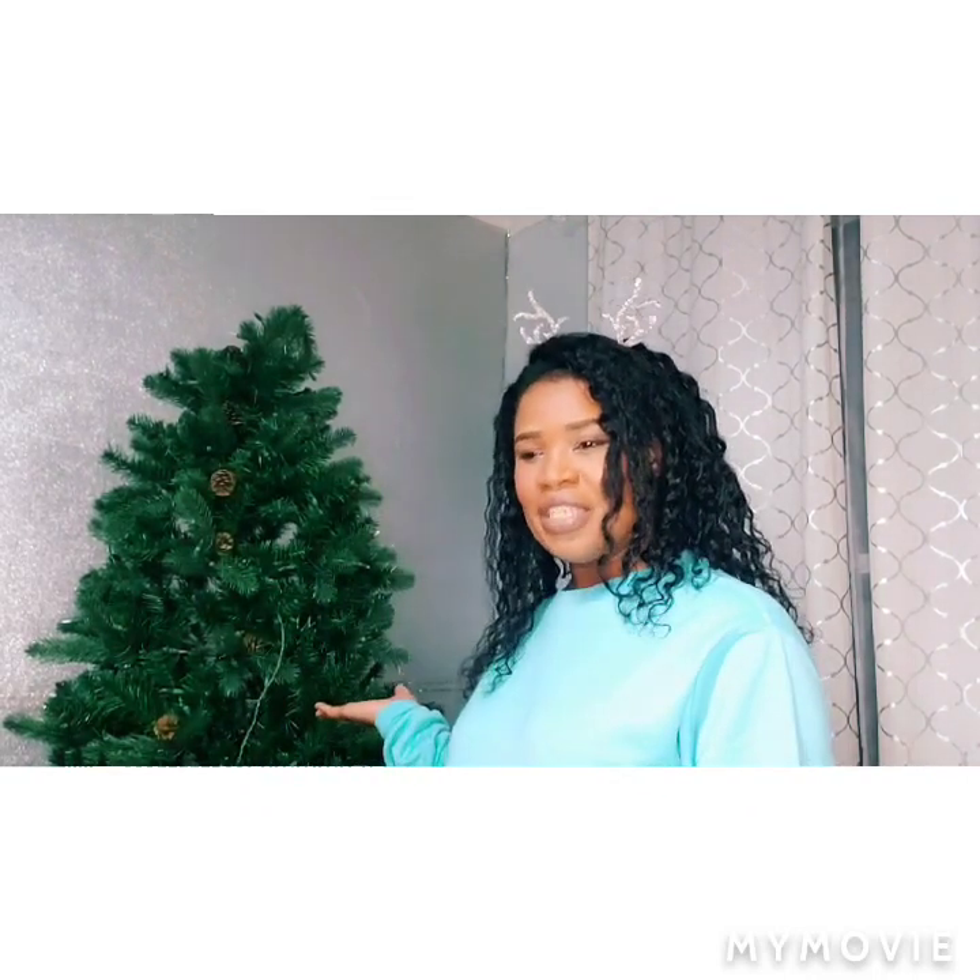Hey guys, welcome to another video. It's your girl Tashana, and today I'll be decorating my Christmas tree. I love Christmas but I'm not very big on decorating — I think it's a lot of work. But ever since I had my daughter, I try to at least put up a tree each year. Now that she's getting older and understanding more about Christmas, I've decided I have to step up on the decorating.